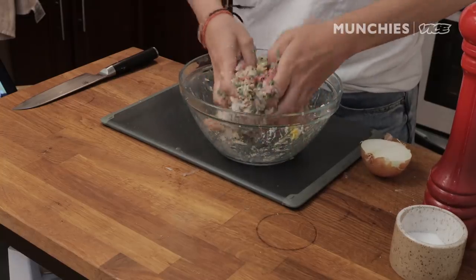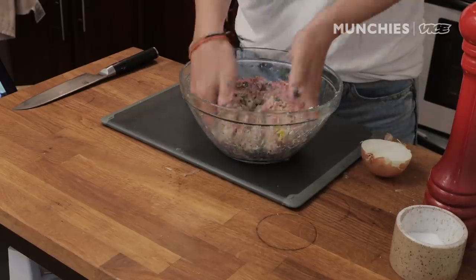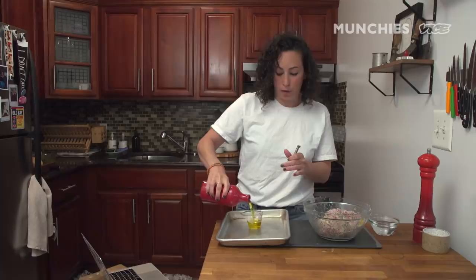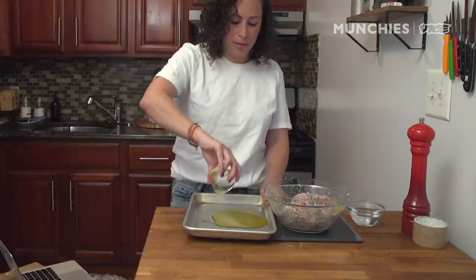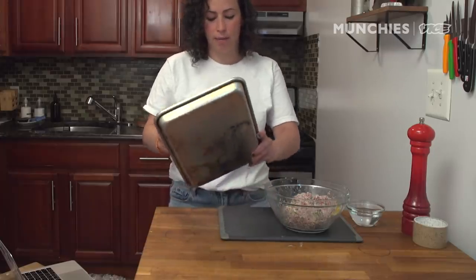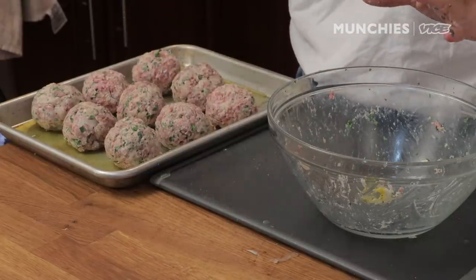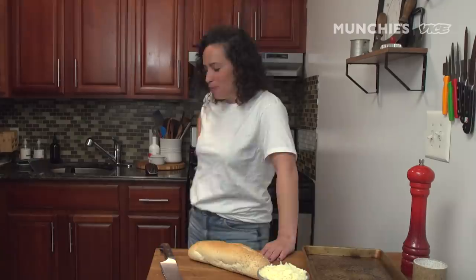Mix it all together — you can make the meatballs as big or as small as you want. If you want to make one giant meatball, I dare you! You don't want to overwork it. I'm gonna broil these because there's a lot of cheese and moisture — I don't want them to fall apart. Coat the sheet tray with some olive oil and roll the balls. This recipe usually makes 12 meatballs but I made nine slightly bigger ones — hey, I'm one person and I want to eat nine meatballs. Into the oven we go.